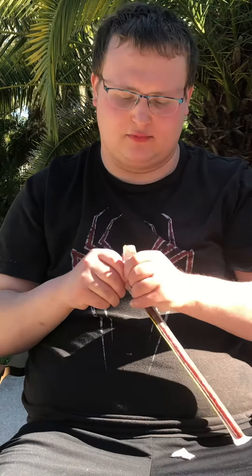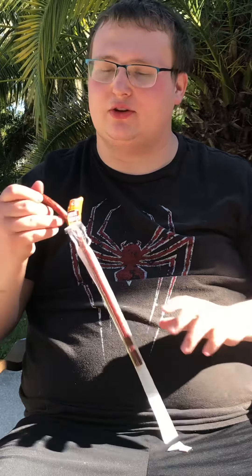Hey everybody, Hyperspace02 here, and today I'm going to be trying Slim Jim's Nacho Flavor. This was another $1.25 at Dollar Tree. That Tabasco one was pretty good, so let's see if this one's good. The price will be different anywhere else you go other than Dollar Tree — it is not cheap anywhere else.